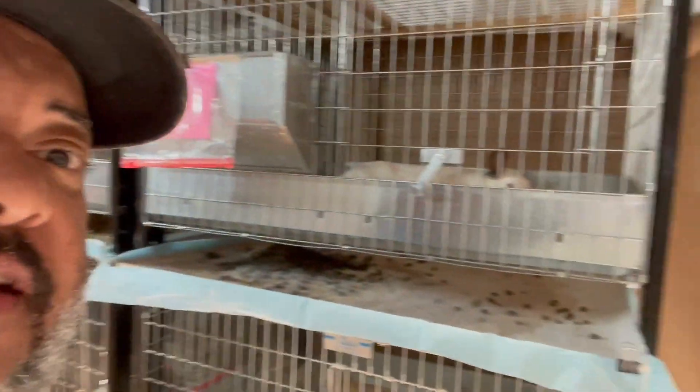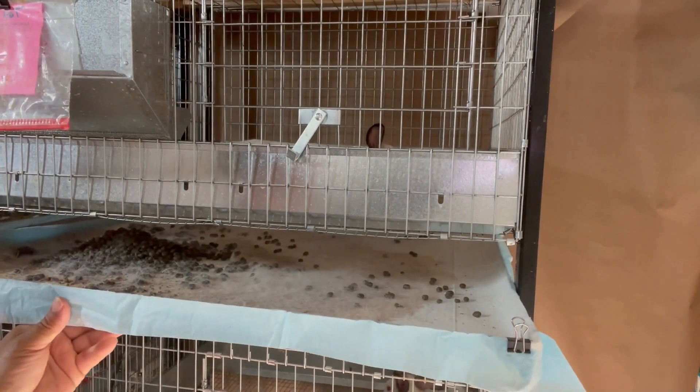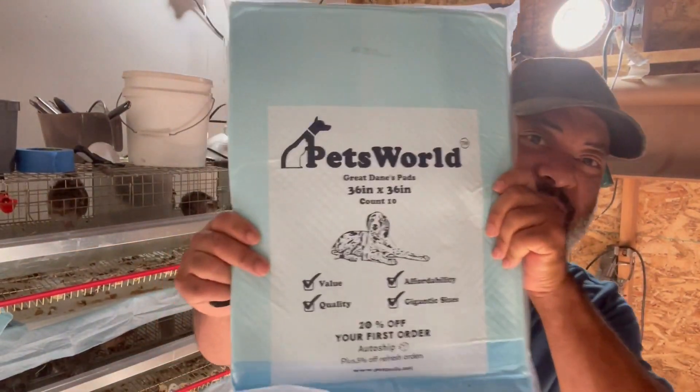We got these for our quail and for our rabbits. The rabbit here has pooped in this tray — super easy to clean up. I used to just line it with paper and use pine shavings, but not anymore. This is what I use: Pets World puppy pad. I highly recommend it. If you want to get some, there's a link in the video description. Watch this video to see how we change puppy pads to change these manure trays.